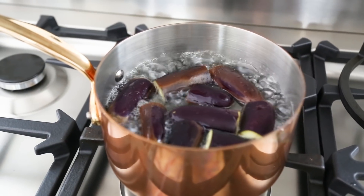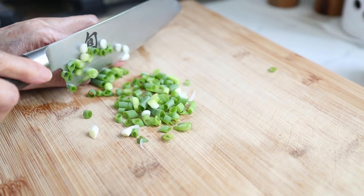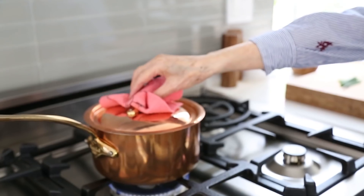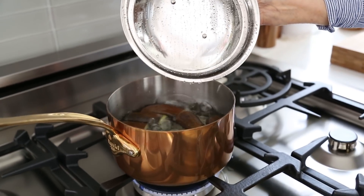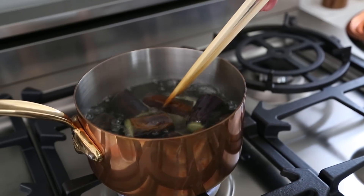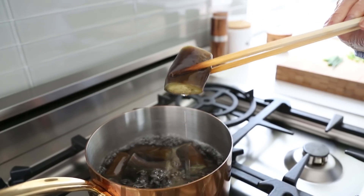While the eggplant is cooking, let's go back to the cutting board and chop some green onions. We don't need a ton, just enough for garnishing to taste. After 10 minutes, let's check to see if the eggplant is done cooking. Grandma says you'll know it's done when it's soft to squeeze with chopsticks and when the skin, which is usually shiny, starts to become dull.